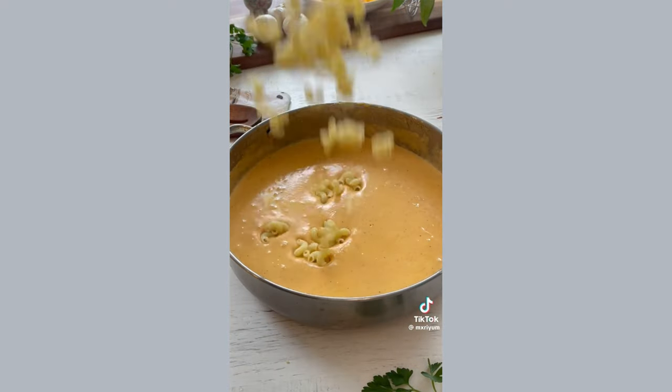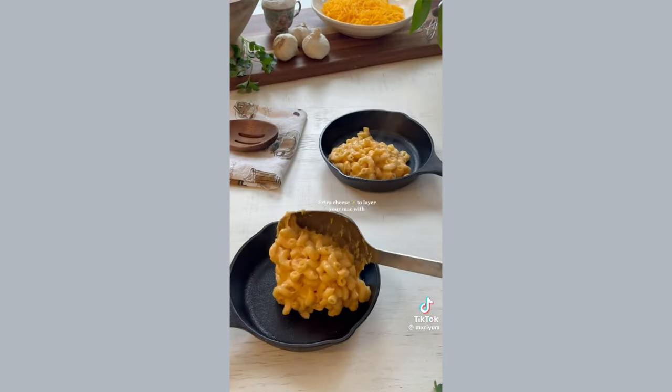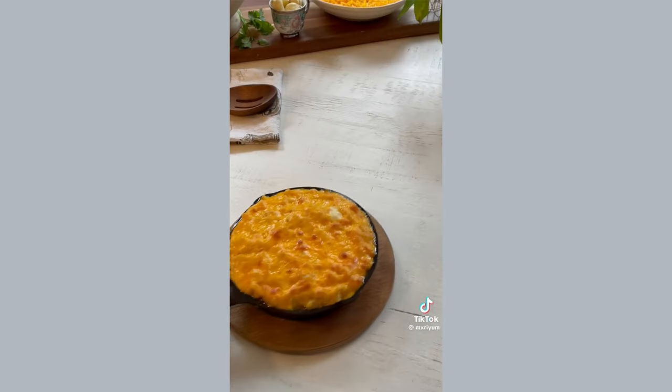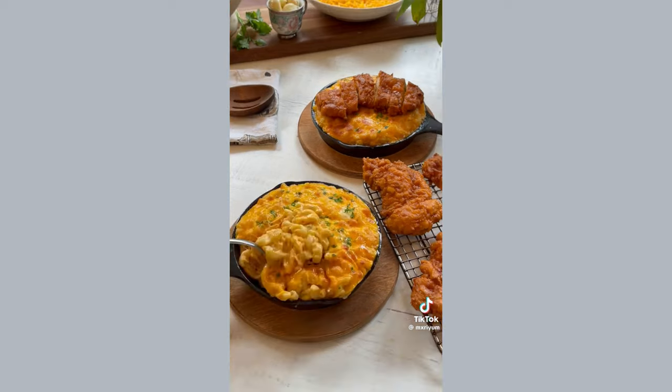Throw in your pasta, mix it up one more time, and then get ready to bake it. You can bake your mac and cheese in a larger baking dish at 350°F for about 15 to 20 minutes, and then pop it under the broiler just to give your mac and cheese a nice crust, and you're done.